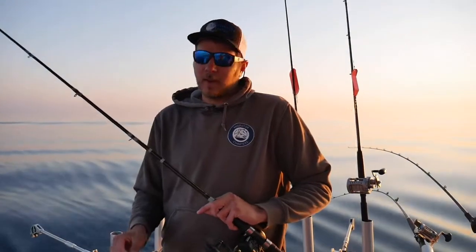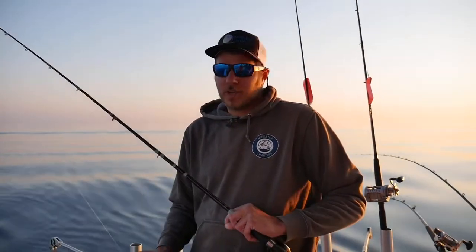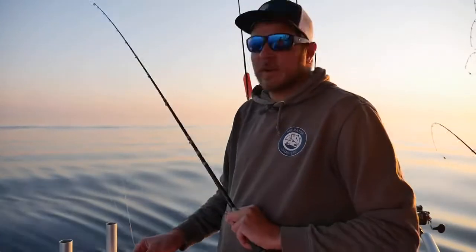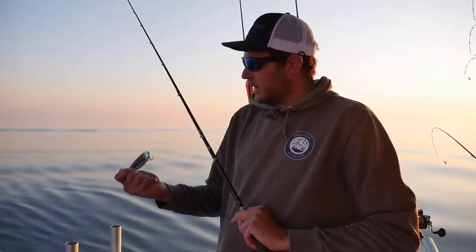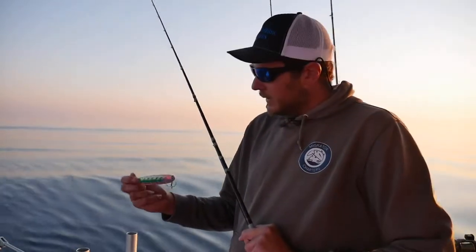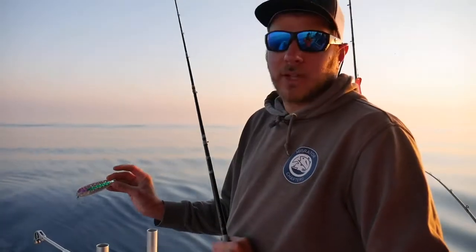Hey guys, this is Captain Caleb with Migrator Fishing Charters. We're out here, it's about 5:15 AM, we're just getting set up. We're going to show you guys how to set an SWR downrigger rod. We're running the Moonshine Magnum RV Shelly Snack — it's a great multi-species spoon. Caught a really big trout yesterday and a couple cohos down deep.